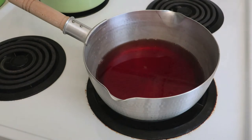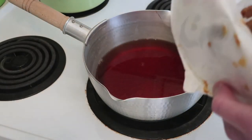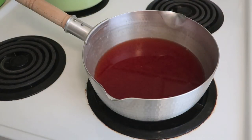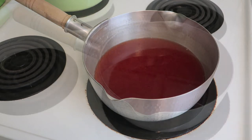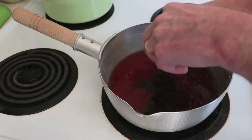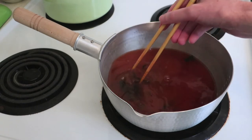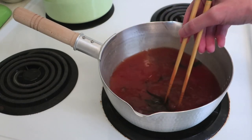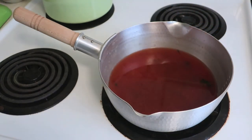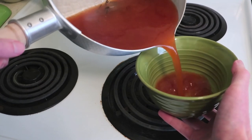Now we want to add the miso — add approximately one and a half tablespoons of miso and stir. Next, we're going to add some of the reserved kombu: slice that into julienne, add that to the pot, and stir it up.